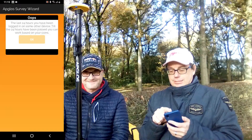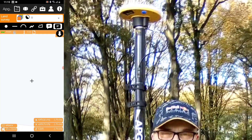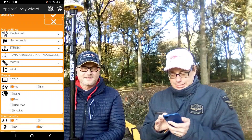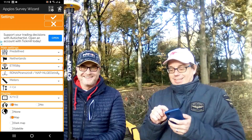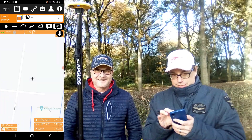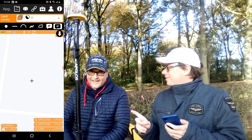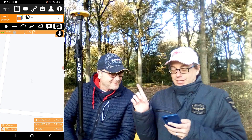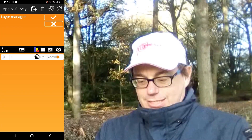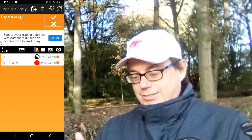We open the Abgloss Survey Wizard. To make sure you can land survey with the DA2 antenna of Trimble, you have to go to the settings and have the phone GPS turned on. After that you click OK, and here we already have a position. Before measuring a point you need to give it a name, because if you don't give it a name nobody else will know what you have surveyed. So we go to the Layer Manager, then Add Layer, and give it a name.